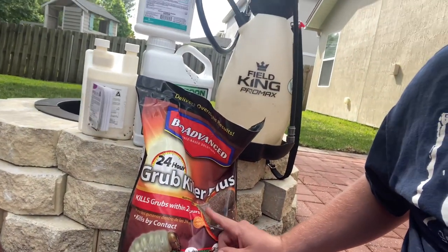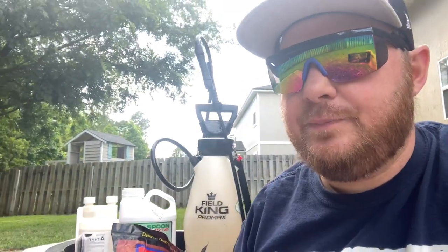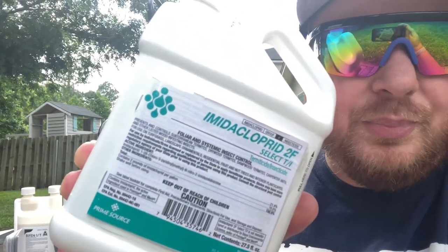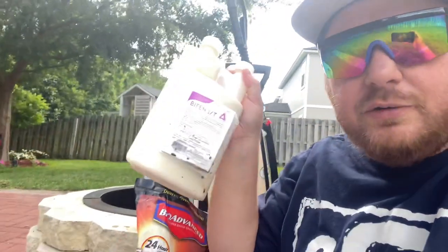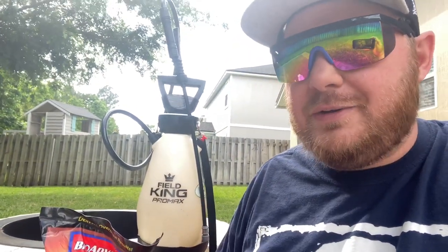The plan is to go granular 24-hour for active bugs, and then go preventative. If you looked at Scott's Grub-X, it's the same active ingredient — imidacloprid or whatever it's called — and that'll protect you for four months. I've also got bifenthrin that I'm probably going to apply today to get what's already there, and I'm also going to hit the new sod with spoon juice. Just trying to stay ahead of bugs this year.